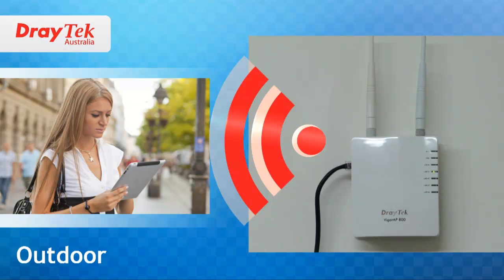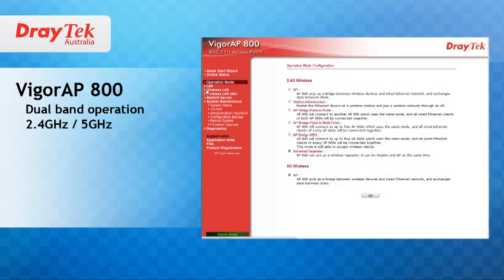For example, it can be used to extend wireless coverage for a Wi-Fi hotspot. Now I will go through the key features that make the Vigor AP800 a class of its own, as I am sure you will agree with me at the end of this presentation.